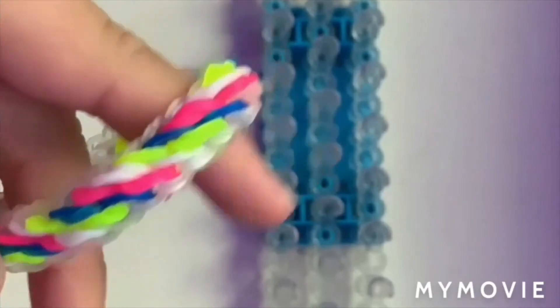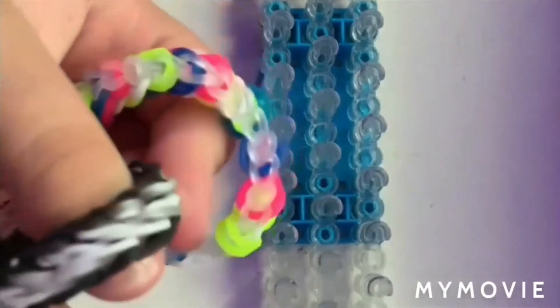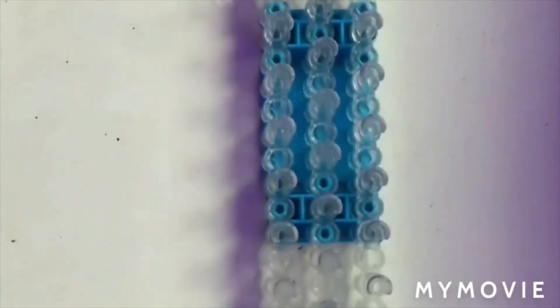As you can see on this one, I used different colors, and same with this one I used white and like a clear. But for today's bracelet, I'm going to use purple for the outline and this pink for the middle part.